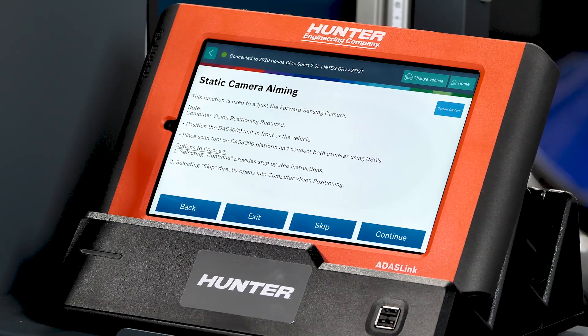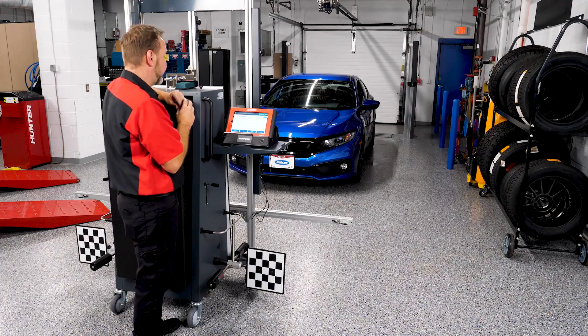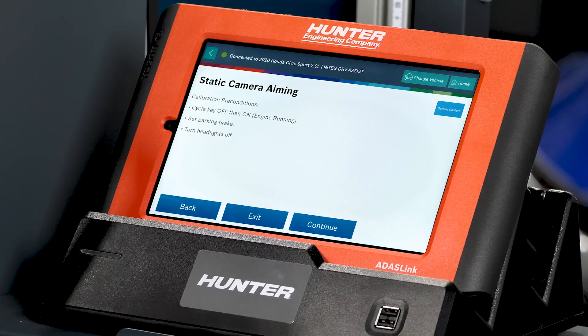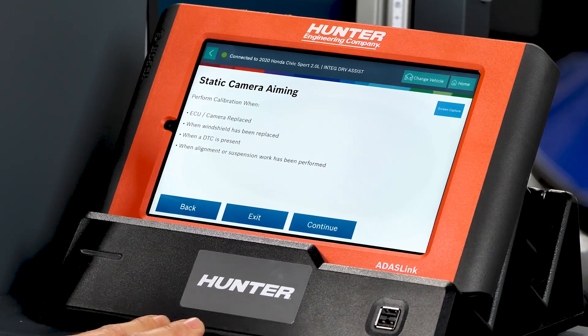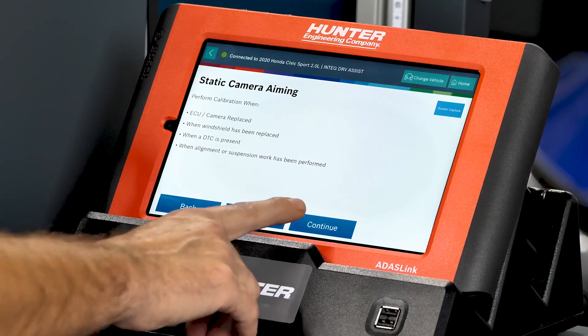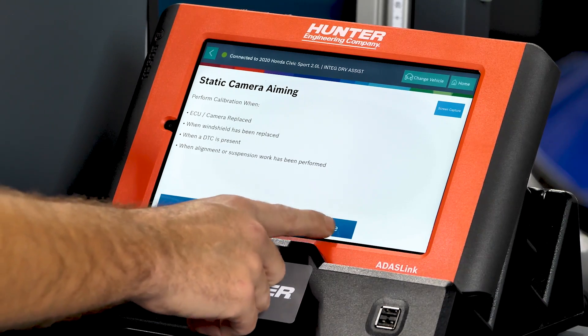The system is checking for any DTCs — none were found, and no lights were on, but we still need to ensure it's calibrated correctly before returning it to the customer. Calibration preconditions include: cycle key off then on, engine running, set parking brake, and turn headlights off. A performance calibration is required when the camera has been removed, the windshield has been replaced, or alignment or suspension work has been performed.